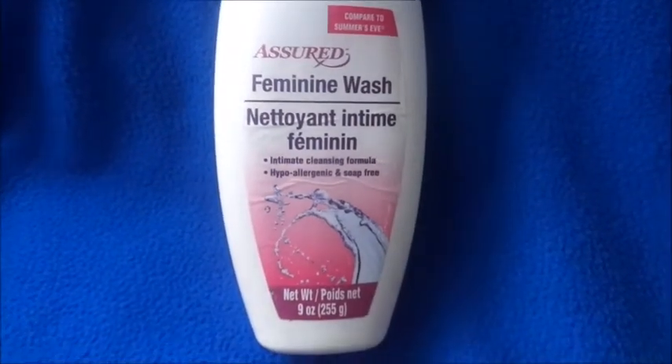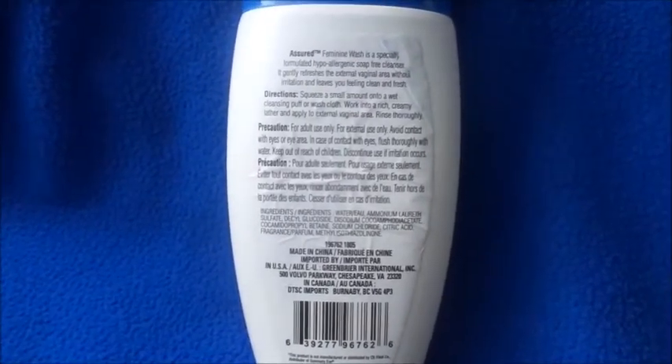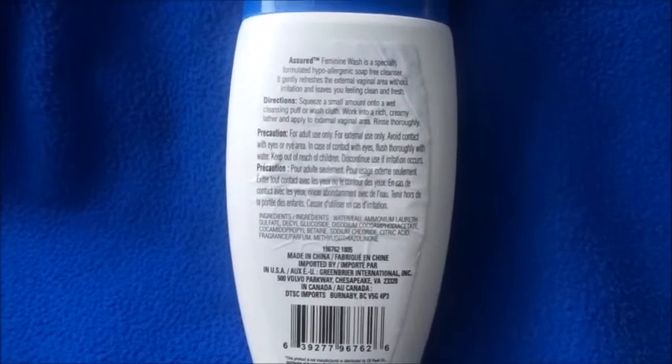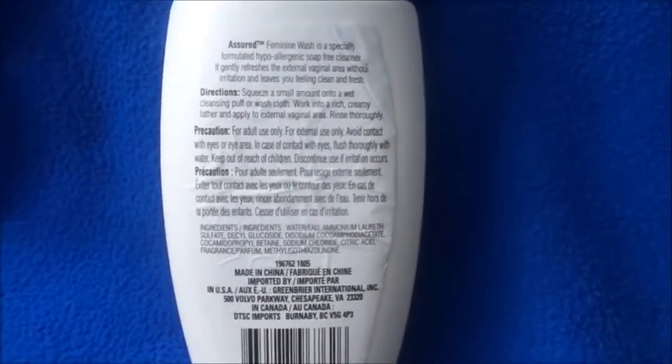You're not really supposed to use perfumed stuff or soaps down on your private parts. Here are the directions: squeeze a small amount onto a wet cleansing puff or washcloth, work into a rich creamy lather, apply to the external vaginal area, and rinse. It's basically just like washing with any other thing.